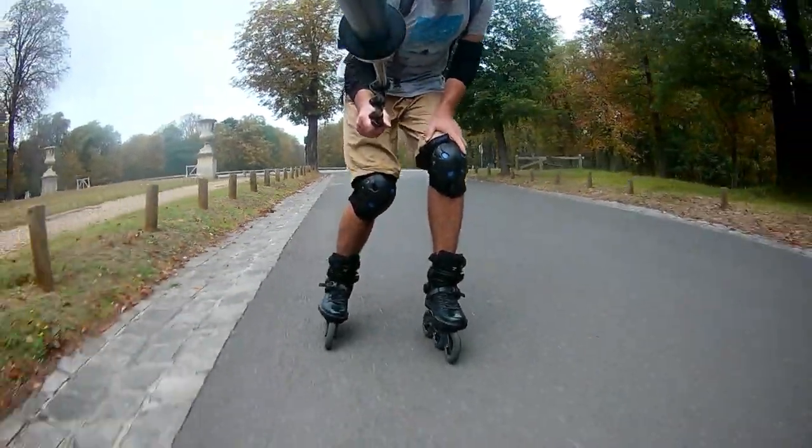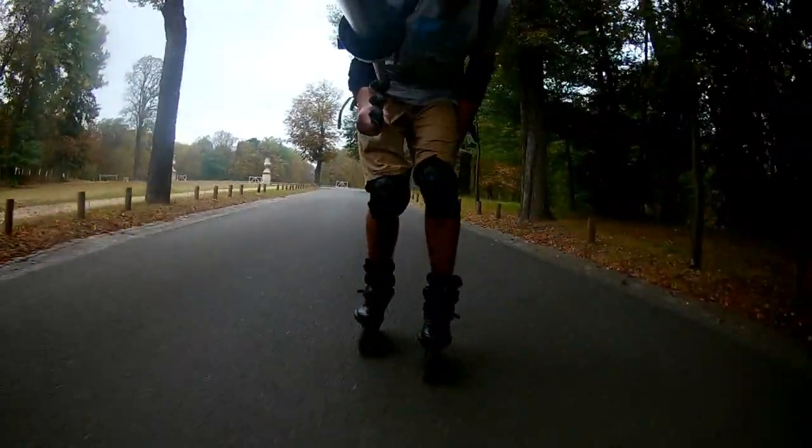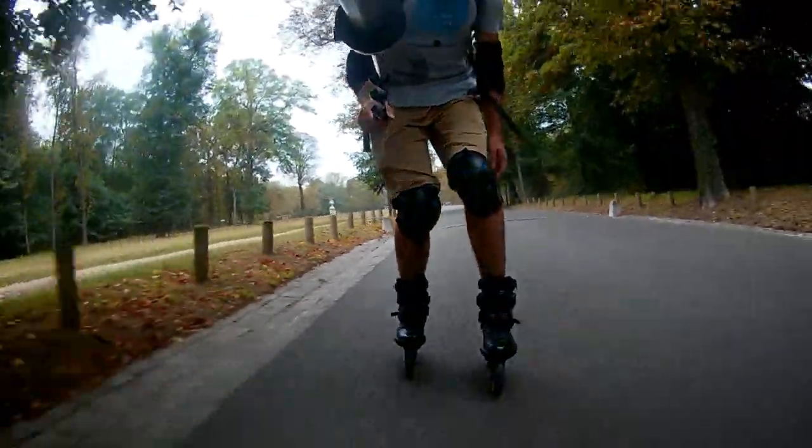Very soon I'm going to make a full review of these skates, so if you are not yet subscribed to my channel there's the time to hit the red button and also click the grey bell to not miss it.